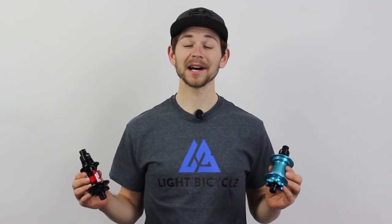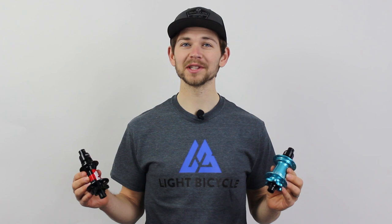Welcome back to Light Bicycle Tech Tips. I'm Michael and today I'm going to be telling you about the differences between the DT 240s and Industry 9 Torch Mountain Bike Hubs. Industry 9s are one of the options here at the North American warehouses while DT 240s are one of the main options at the global warehouses in China.